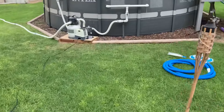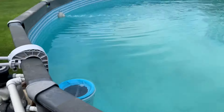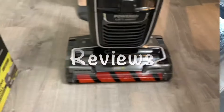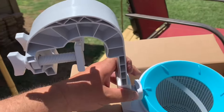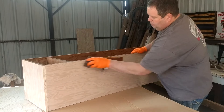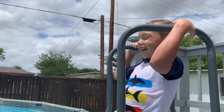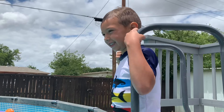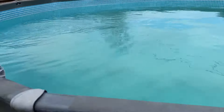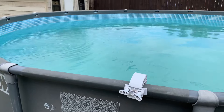Hey guys, welcome back to the channel. I made a huge mistake yesterday — I started cleaning the pool without videoing. I want to show you guys the biggest issue I had opening up the pool: dead algae. I had a ton of dead algae sitting on the bottom of the pool. My water up top was clear, filters running great.